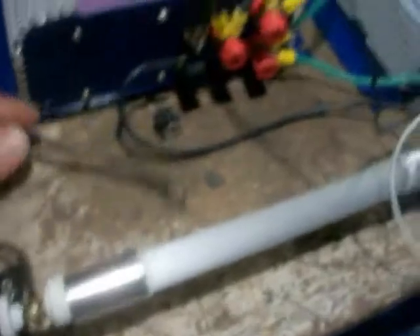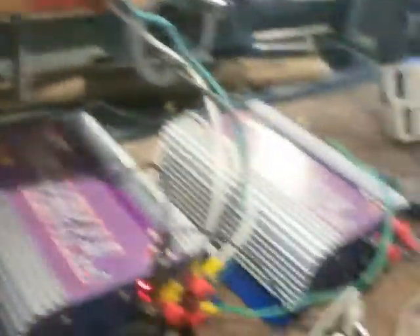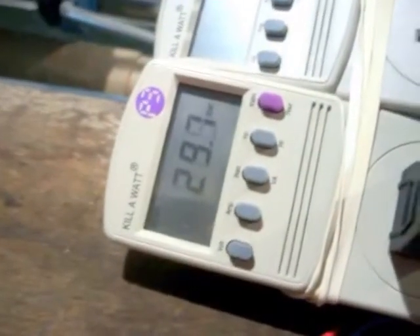Now if I start this thing up with the dump load connected like it should be, I'll get no power coming out. But if I disconnect the dump load, it'll make power. And here's another thing that's weird — at about 295 RPMs the thing was giving me 11 watts before. Different day, and now I'm getting almost 30 watts out of this thing.